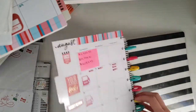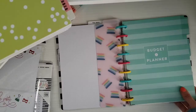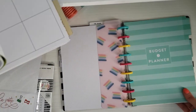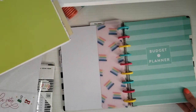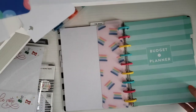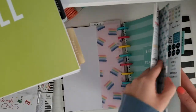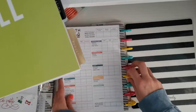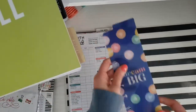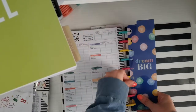I did the budget part off camera because there are a lot of numbers and stuff that's kind of personal, so I just didn't want to do that on camera. I got my budget section in here and I also put this little folder in here just to hold receipts and stuff. Now for my next section I'm going to put this bookmark down that just says 'Dream Big' right here.